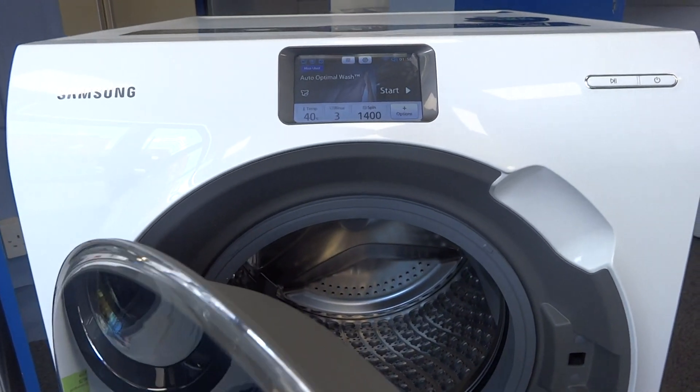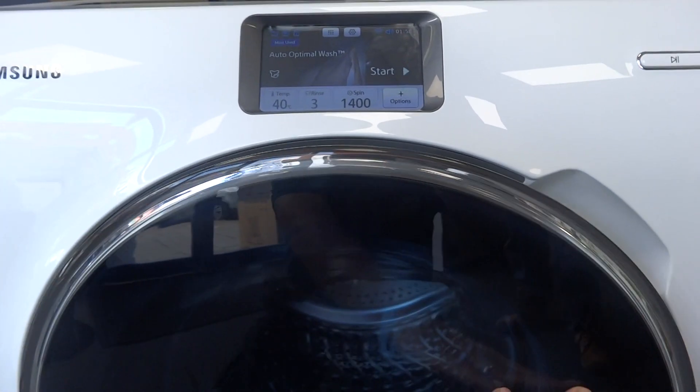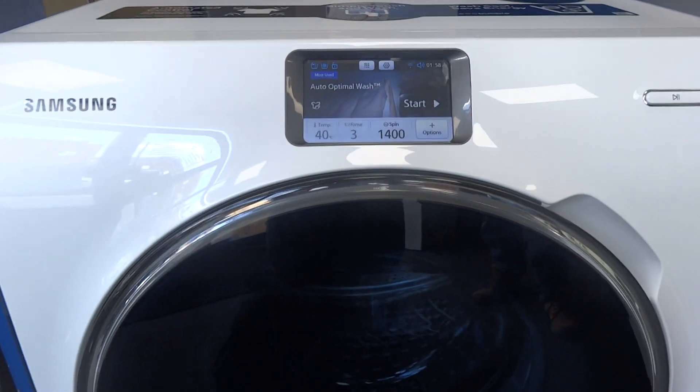I'm going to do a video next showing you how your iPhone can now control your washing machine.